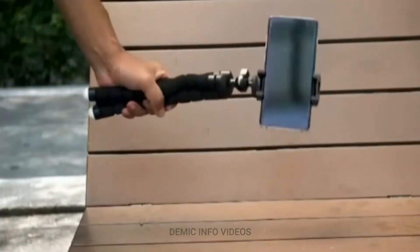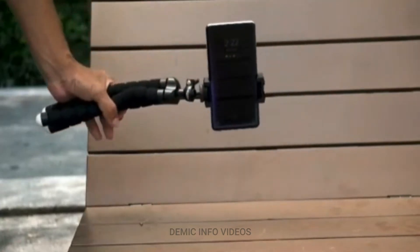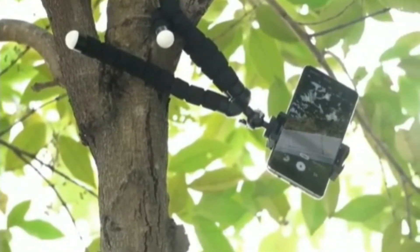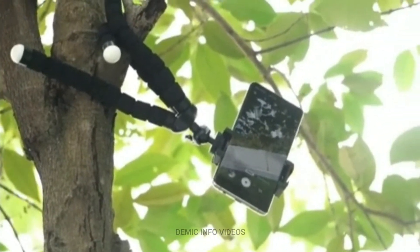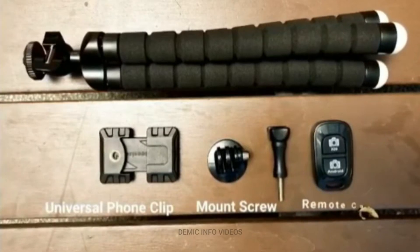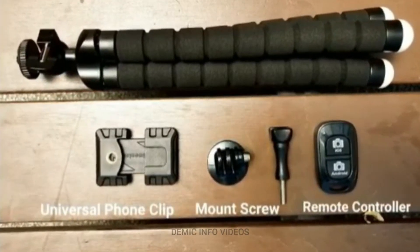The tripod is not only small but also portable, and adjustable to any surface to hold on to. The tripod comes with a universal phone clip to hold the phones, a mount screw for action cameras, and a Bluetooth remote controller for Android and iOS devices.